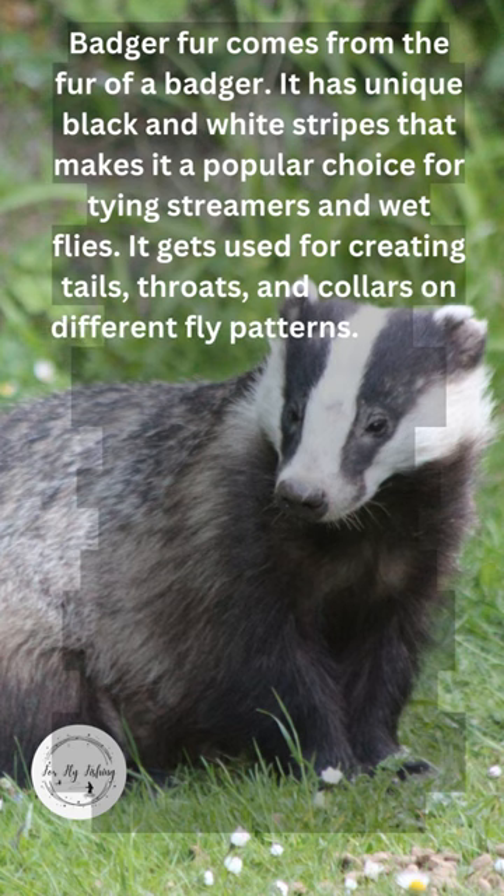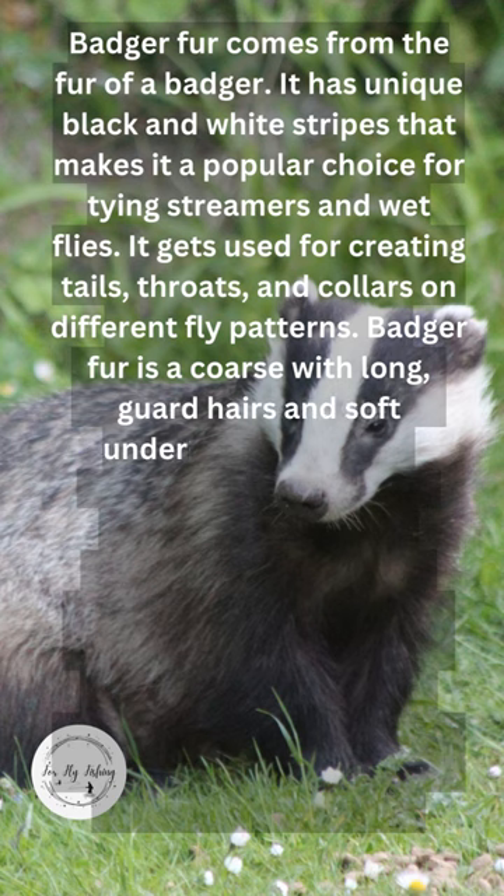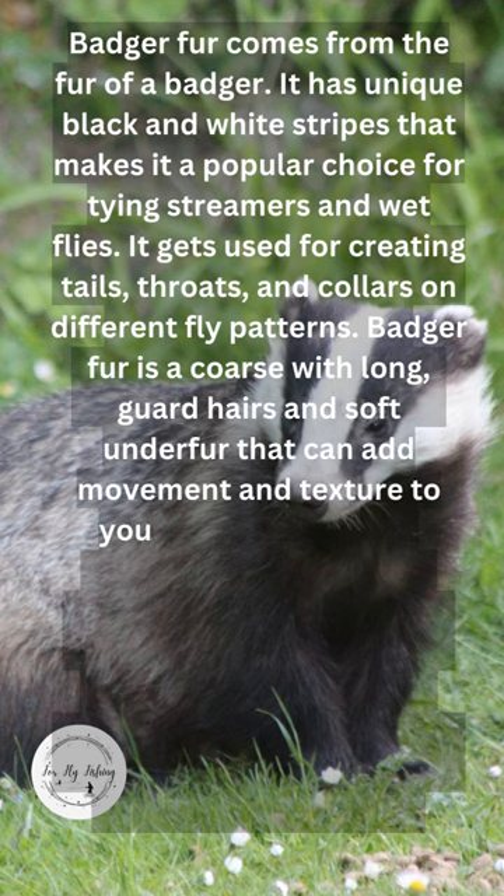Badger fur is coarse, with long guard hairs and soft under fur that can add movement and texture to your flies.